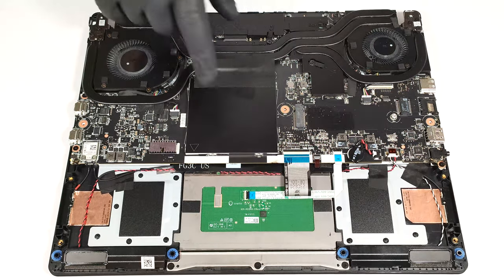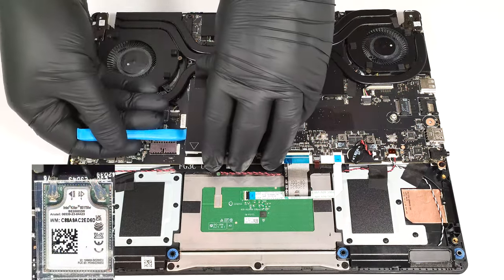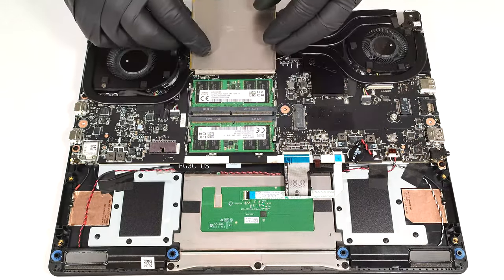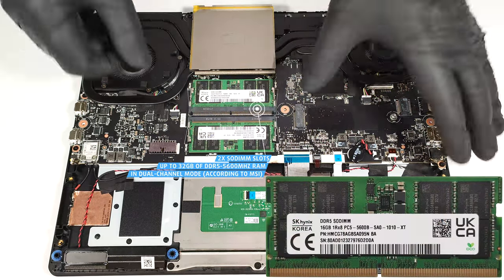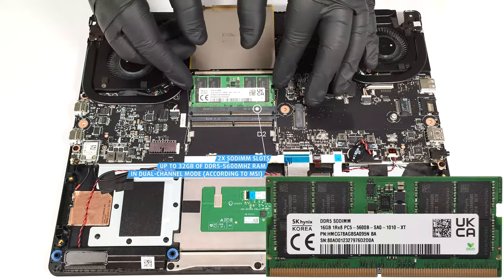There is a metal cap that covers the memory zone and you can pop it with a lever tool. The Wi-Fi card on the left is soldered. According to MSI, the two SODIMMs can handle up to 32 GB of DDR5 5600 MHz RAM in dual-channel mode.